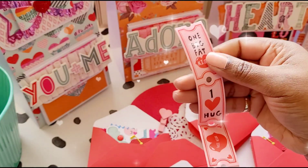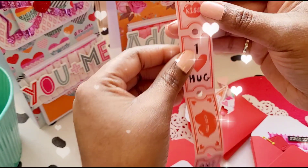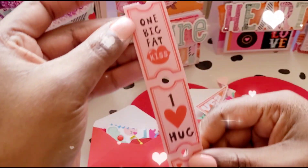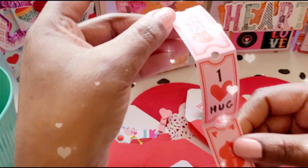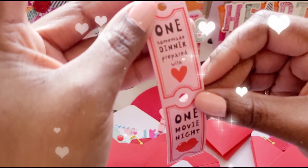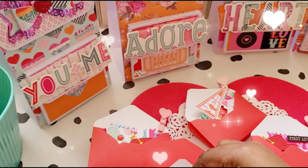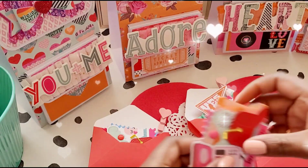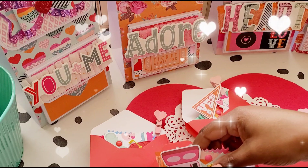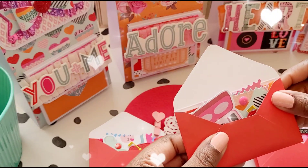I also have this roll of Valentine tickets from Flying Tiger. I'm giving each person all the different ones so they all get the same. This one says 'one big fat kiss,' 'I love hug,' 'free kiss,' 'one homemade dinner prepared with love,' and 'one movie night.' I'm going to be helping some of you keep the fire in your relationships with these tickets!